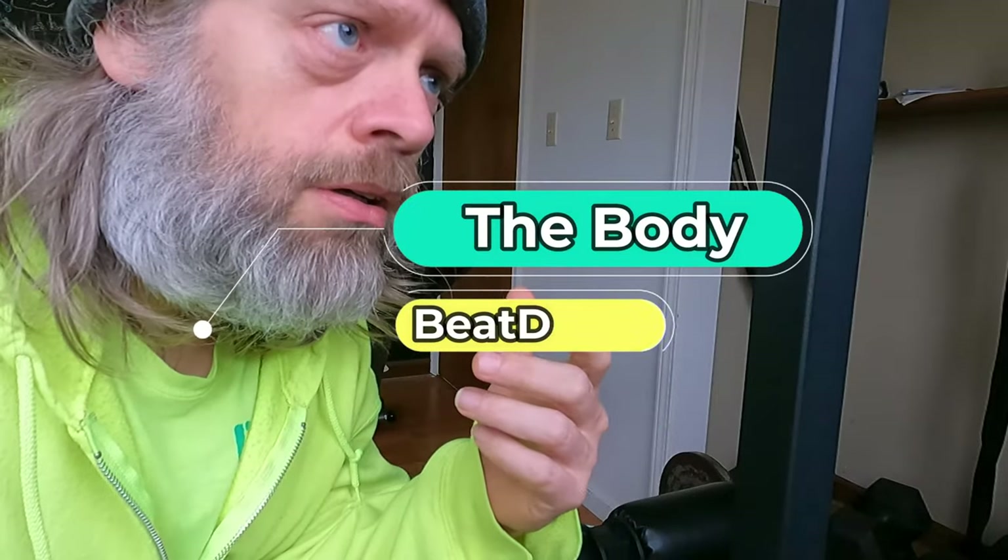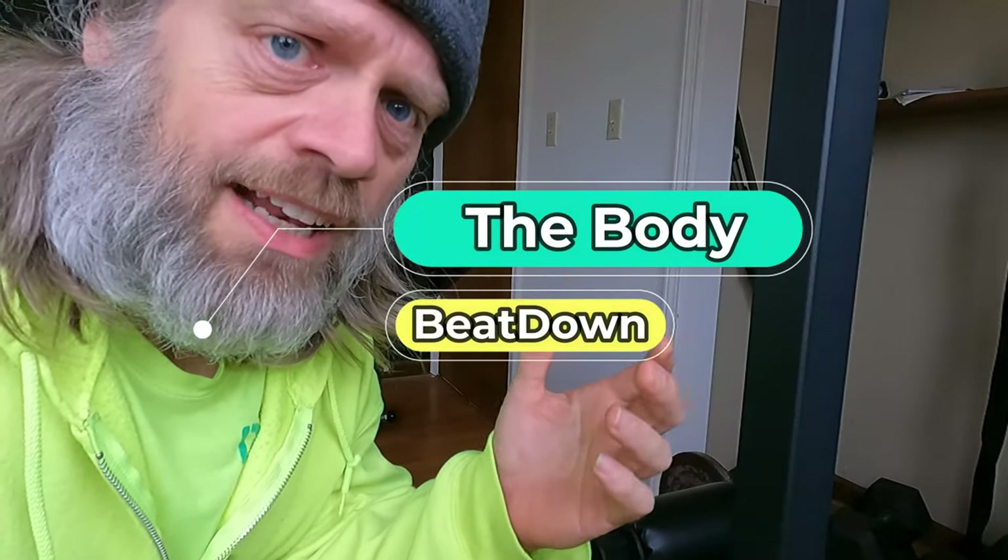Hey, what's going on guys? How's everyone doing today? I'm doing well, thank you for asking. Michael, why are you off to the side of the camera?